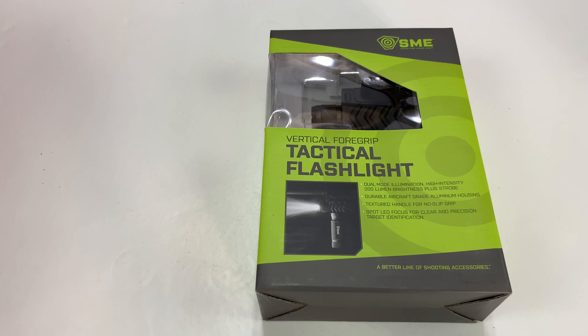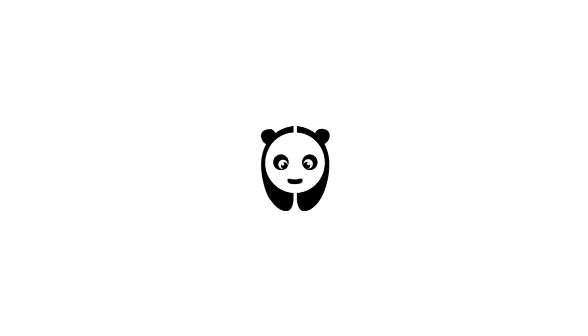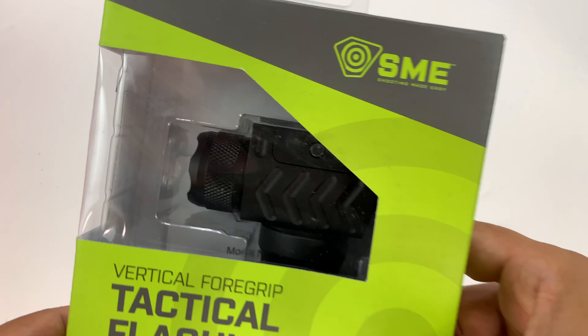What's happening Panda Nation? Peter Von Panda. If you're going to add a vertical foregrip, you might as well get one with a flashlight. At least that's what I was thinking.